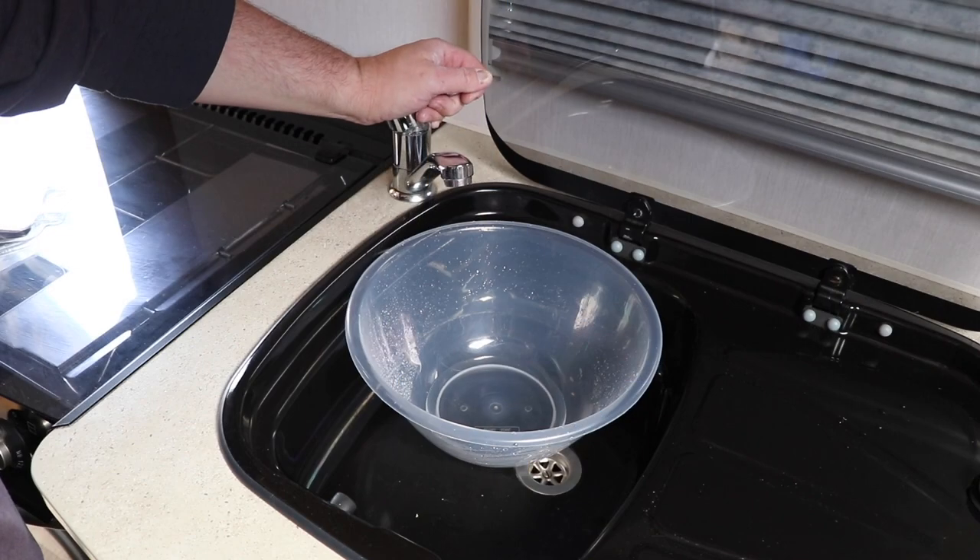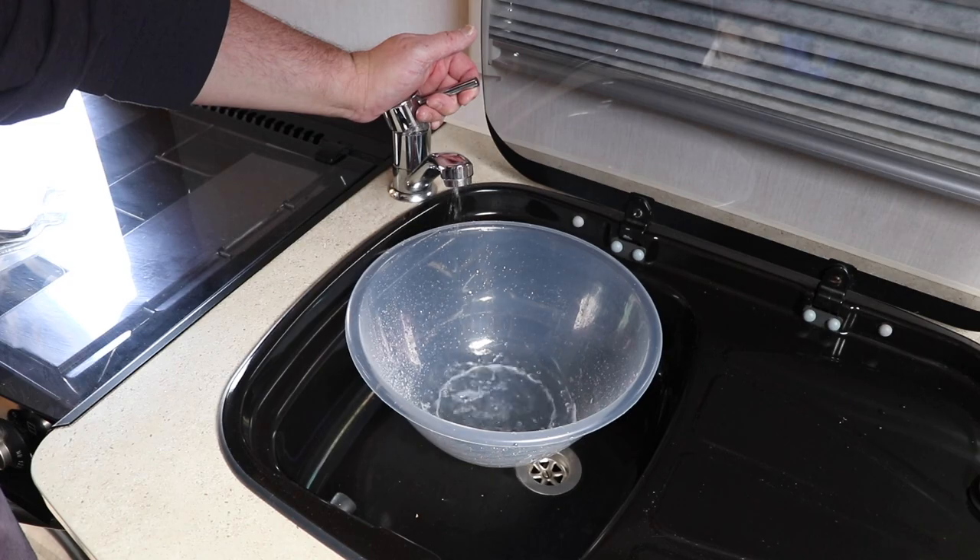Once you're all clean and sorted, the next thing to do is drain down the system again — I showed how to do that completely in the video mentioned at the beginning. Then, don't forget to replace any water softeners or water filters with brand new ones. We keep a spare in the caravan at all times. With the filter out during sterilization you'll have no issues, and replacing a fresh one afterwards means you're good to go for the season ahead.